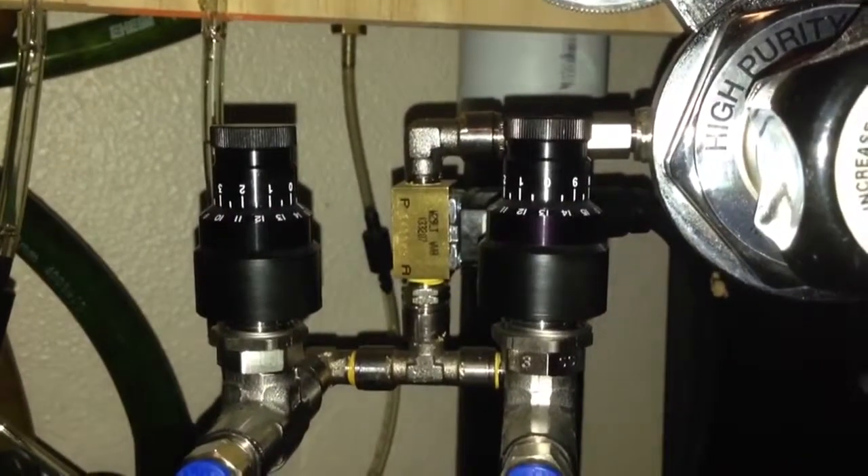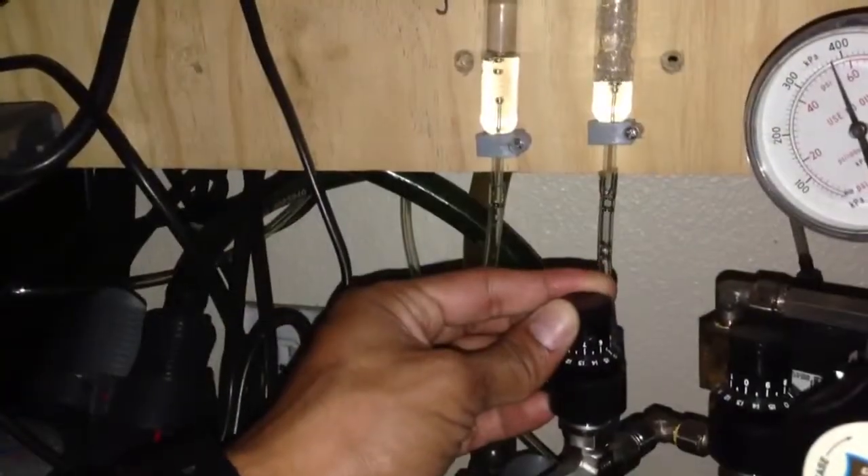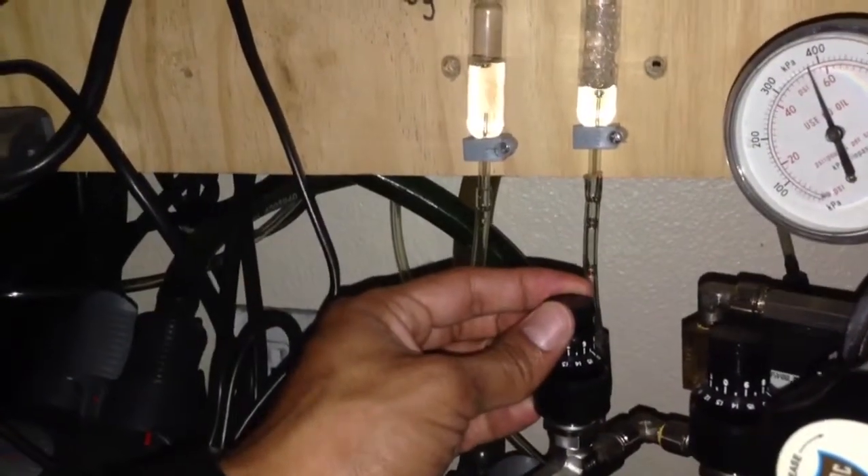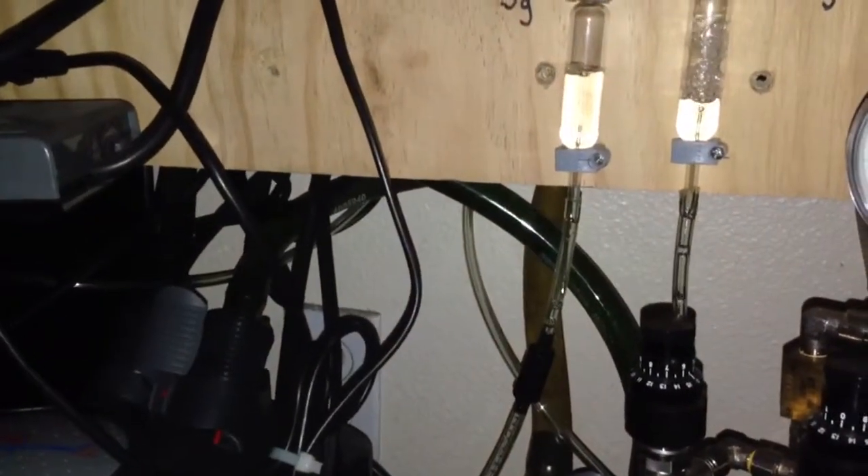and I purchased these thinking they were very precise and easy to dial in the CO2. Sadly, the CO2 starts kicking in once you go past the fifth marking — once you get to five and a half and even six.